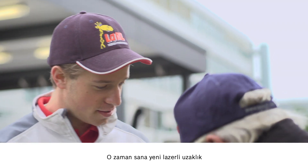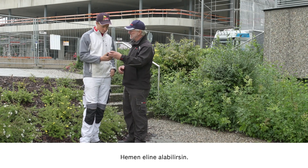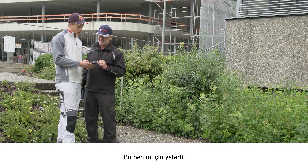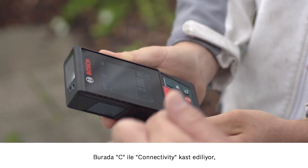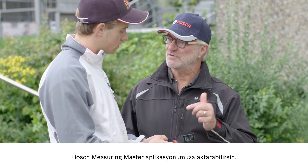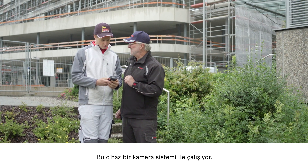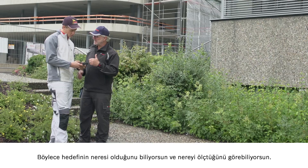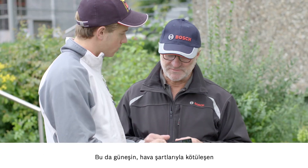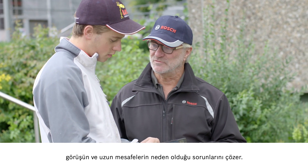Then let me show you our new laser measure, the GLM 120C. The maximum distance is 120 meters. Plenty enough for me. The C stands for connectivity, which means that you can transfer all measured values straight over to our Bosch Measuring Master app. The tool works with a camera system. This ensures that you know where your target is and where exactly the measurement is being taken. This solves your problem with the sun when visibility is poor and most of all when very long distances are involved.